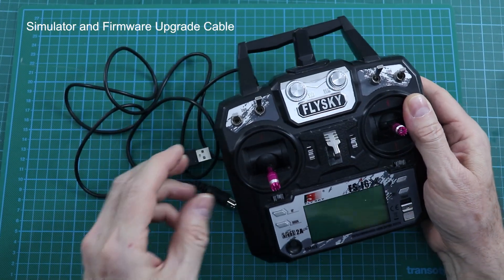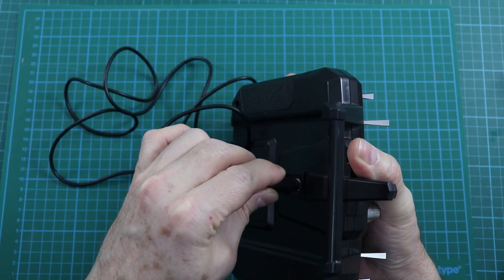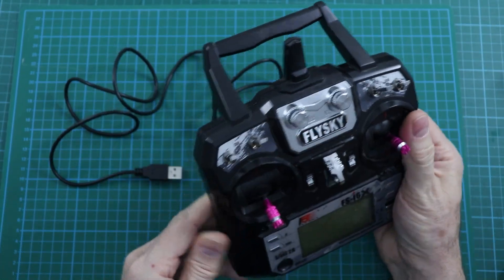The remote control box includes a simulator connection cable. Training with a simulator is very useful for learning to fly a model airplane.